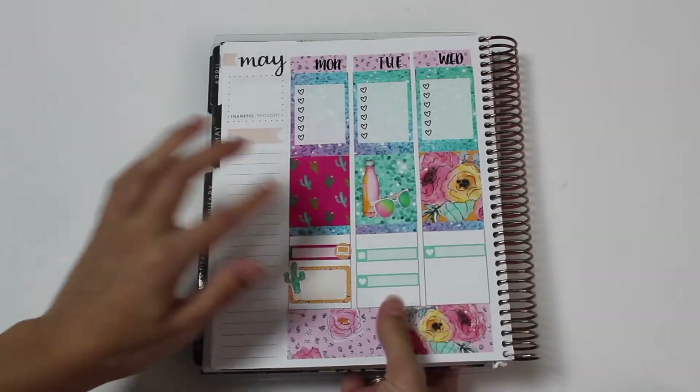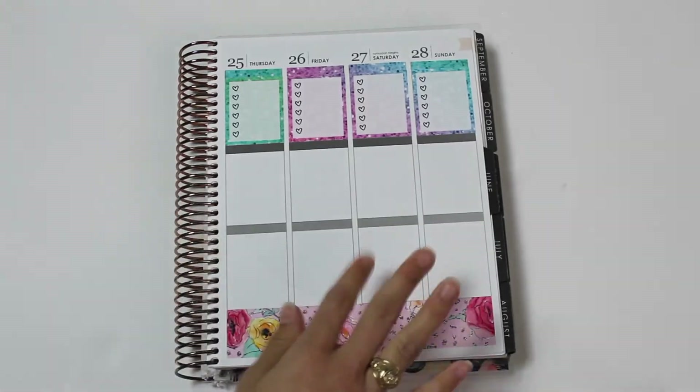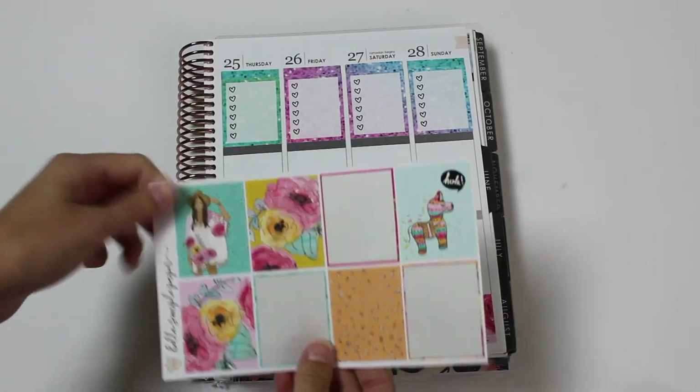This is really pretty. I love these headers. I feel like this is going to be a really fast plan with me because there's no washi to mess with.